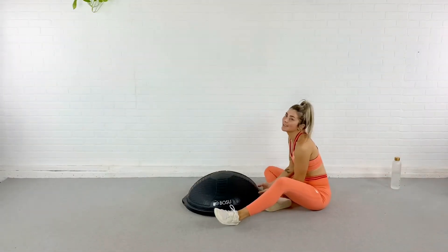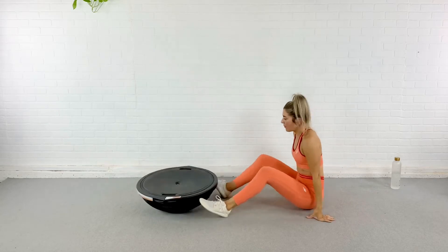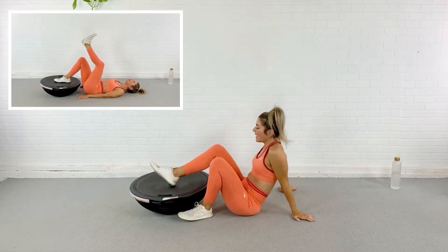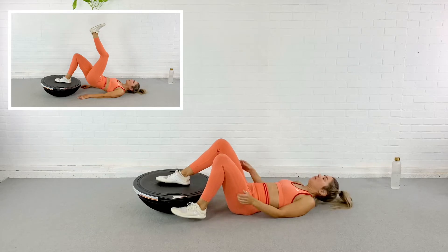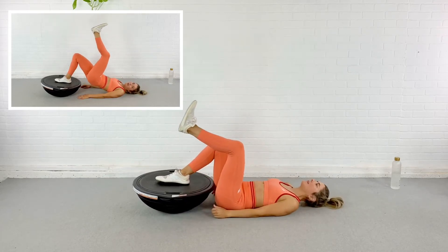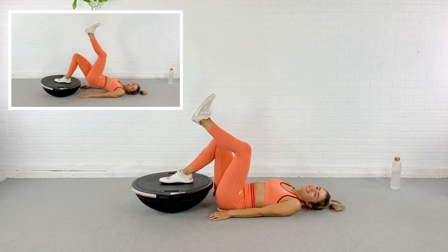Alright my friends, we are going to start by flipping the balance trainer over — platform side up. I'm going to pick a leg, any leg. I'm going to start with my right, put it right over the valve, right in the center of the platform. And then I'm going to scoop my bum nice and close to the rim. The other leg is going to come up in the air, and we are going to press up into a single leg bridge.